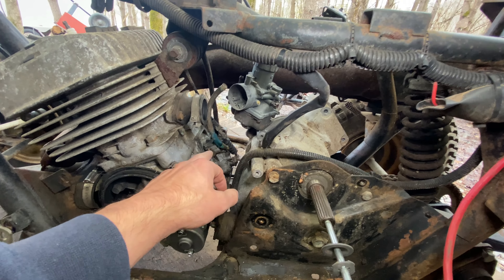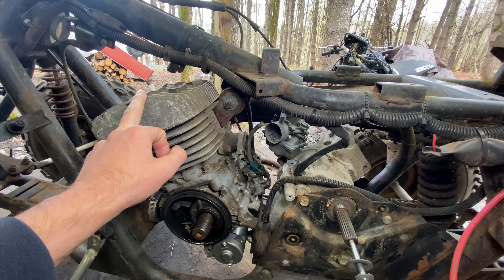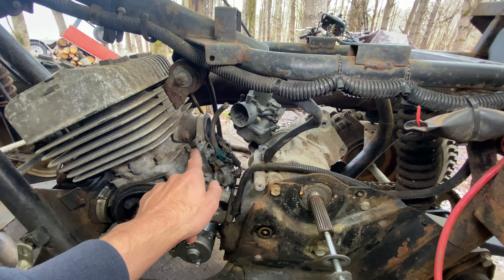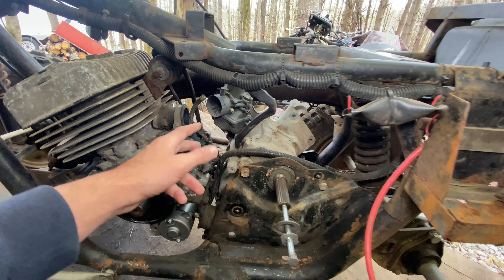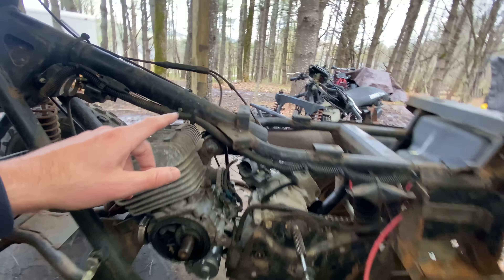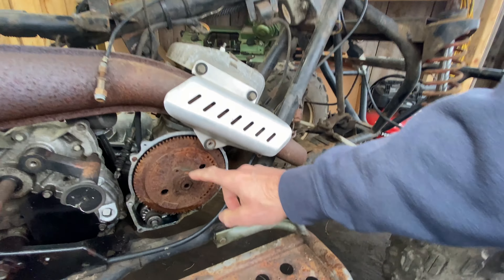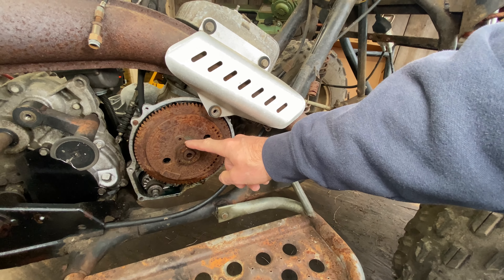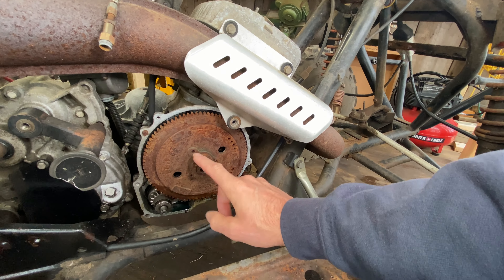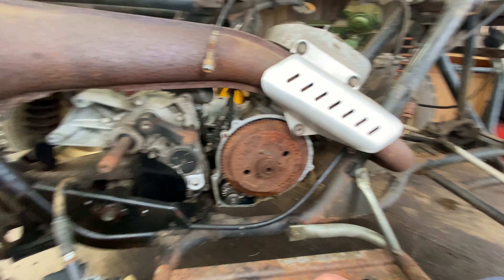First thing we're going to do is test the functionality of this pump and get some oil down the cylinder so we don't score it. Once we know this is working and we get it primed all the way through up to the cylinder, we'll get the carburetor back on. At that point the only remaining things are to put a battery in and get this plate back on. We still have to rebuild the pull start, but we don't want to put pressure on the bendix without the housing, so we'll get the housing back on and skip the pull start for first start — we'll go electric.